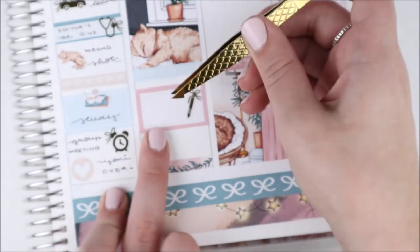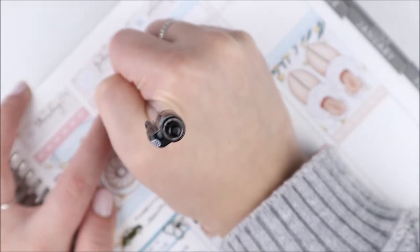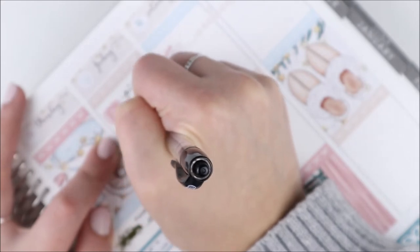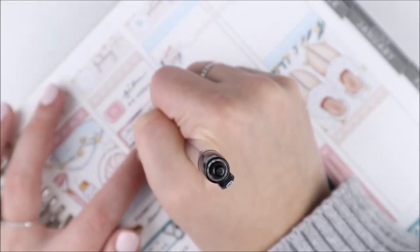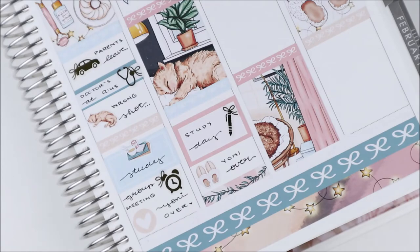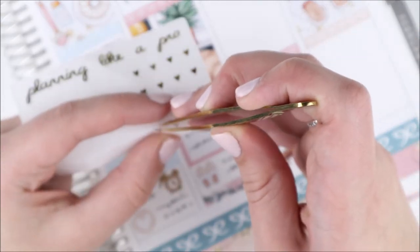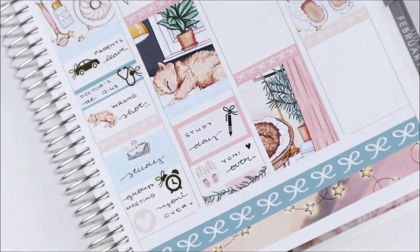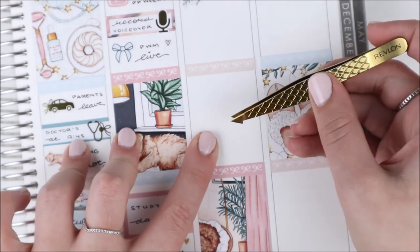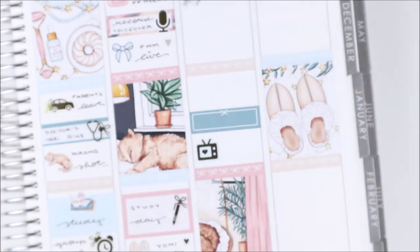On Friday I marked filming with an icon from the kit, and used another microphone sticker from my shop to mark doing a voiceover for a plan with me that went up that day, plus a bow icon for that. I used another half box for more studying and a really adorable pen sticker from the bow collection from my shop. Yanni came over in the evening, so I used cute slippers from the deco sheet, put a strip of washi to fill some space, and stuck a little mini heart from my shop next to where I wrote Yanni coming over.